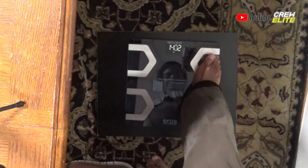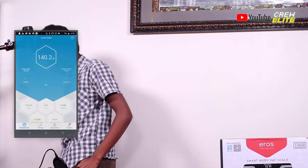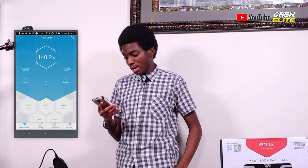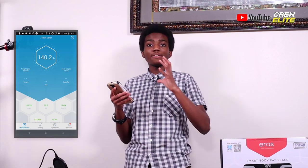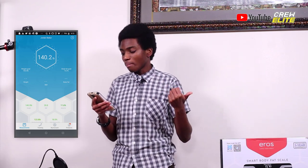I'm getting a reading of 140.2 pounds. Let me continue staying on the scale to see what happens. Okay, let's step off. On my phone screen we can see some information about my reading — it says I'm 140.2 pounds. My body mass index is 20.8, and the app has a lot of details giving me a lot of information.